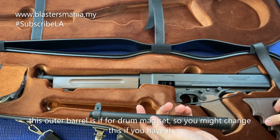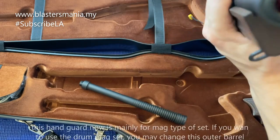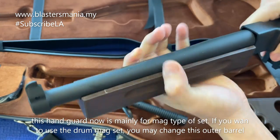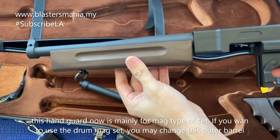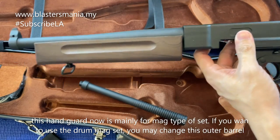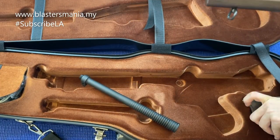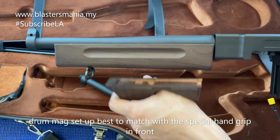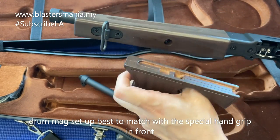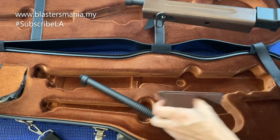Sebab sekarang dia punya plaster. Yang ni pun besi juga. Kalau set up macam ni, dia sepatutnya untuk mic. Tetapi kalau anda nak drum, anda kena tukarkan yang ni dan masukkan yang ni lah. Dia punya hand grip macam ni - dia kena buka yang ni, buka, pasang. Barulah bergaya kan.